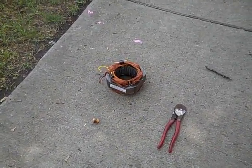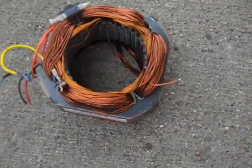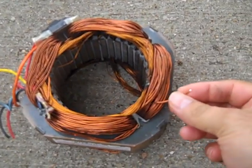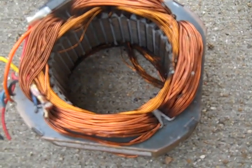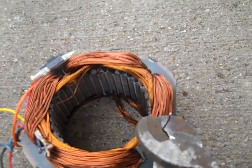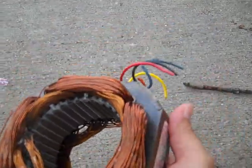Hello everybody, this is Jerry. I'm making a video on how to tell if it's copper or aluminum. Like this piece right here — it looks like copper, but I already went ahead and cut it, and as you can see, it's aluminum. I'm going to cut it again so you can take another look. There you go — it's aluminum.